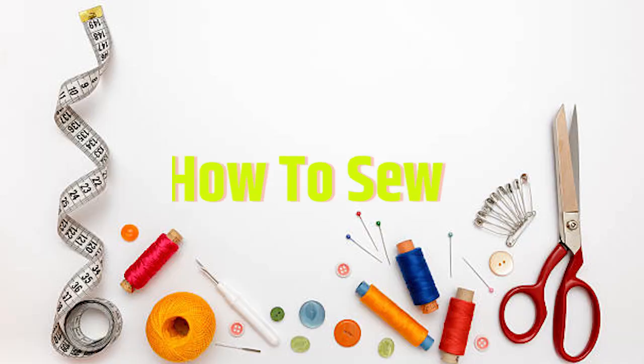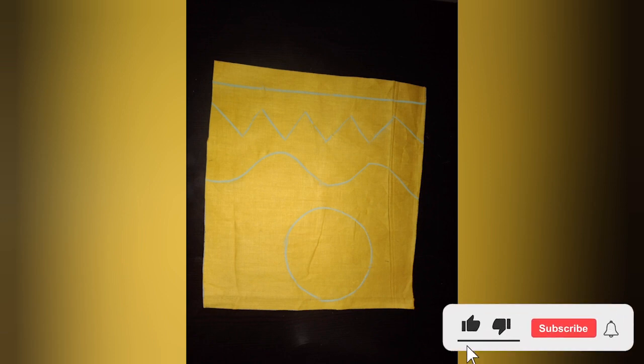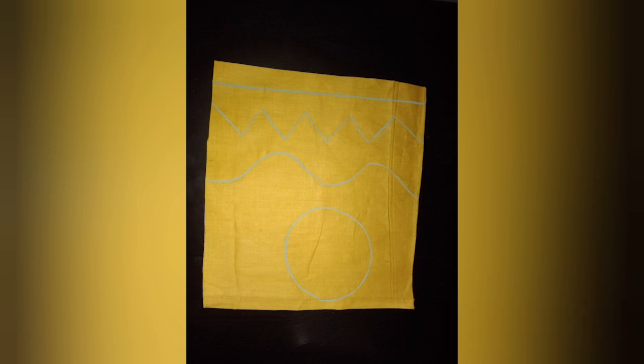So without any further ado, let's get into the video. We will draw all the shapes in the fabric and we will mark them with chalk. We will be able to do it directly in the garment. We will make the stitching neat and clean.